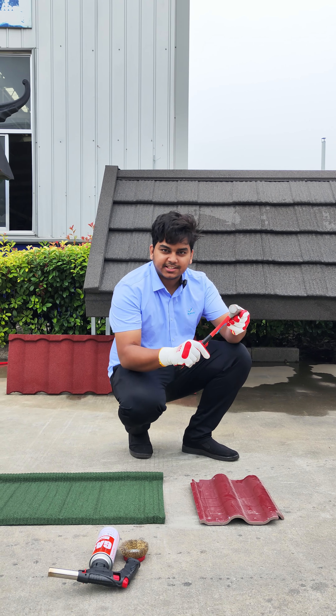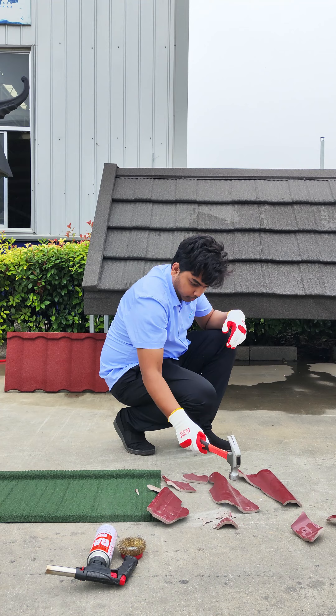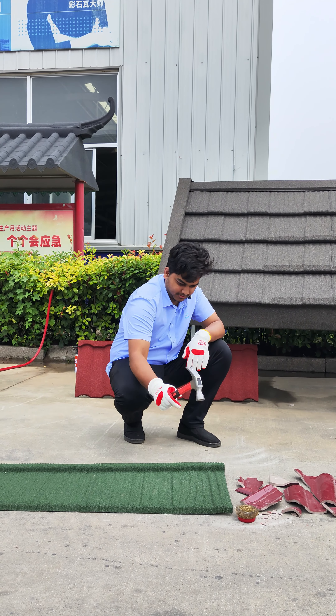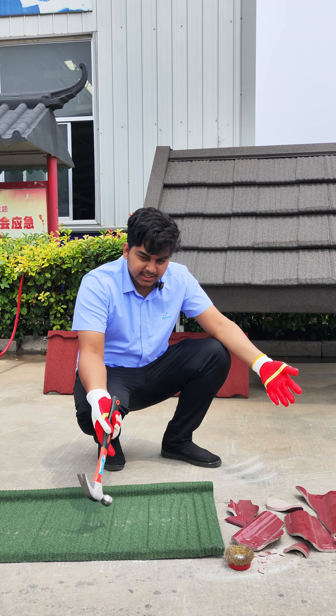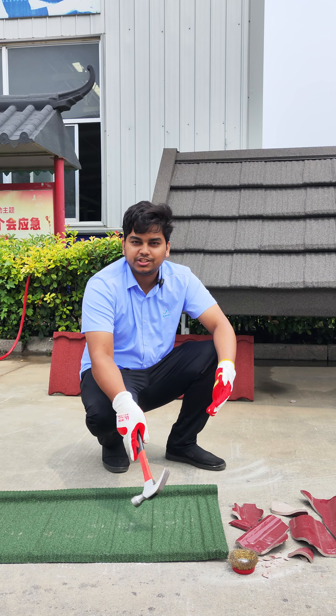Now we will do the hammer test. Normal clay tile. Stone coated metal roof tile. As you can see in this test, our new generation stone coated metal roof tile has passed the test.